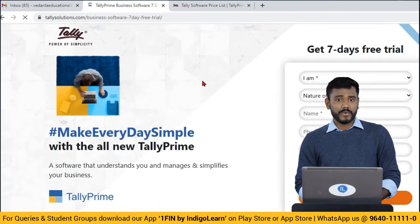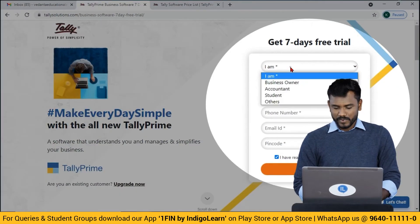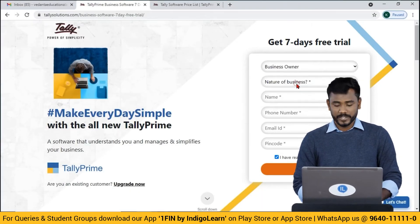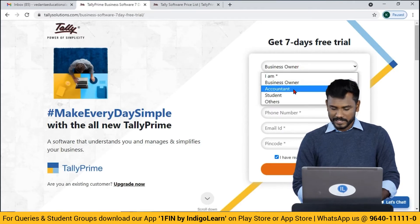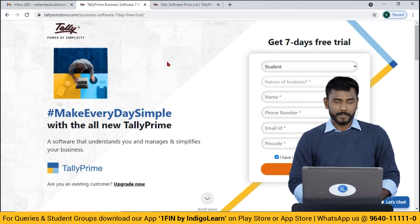Just confirm yourself as a student or a business owner. If you select as a business owner, you need to choose your business category. If you simply select as a student, you don't need to fill your category — just fill the application and click Submit.